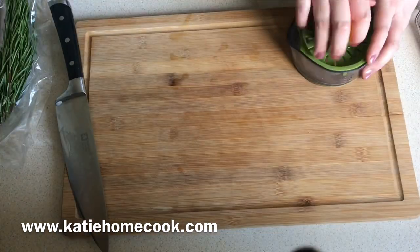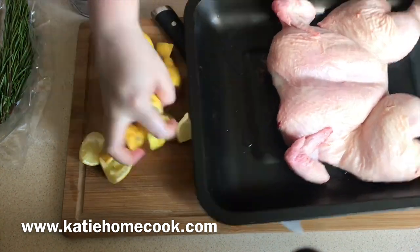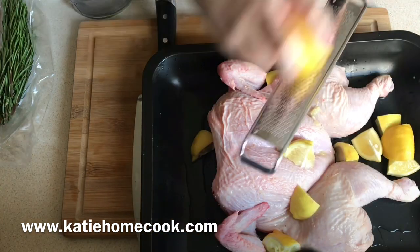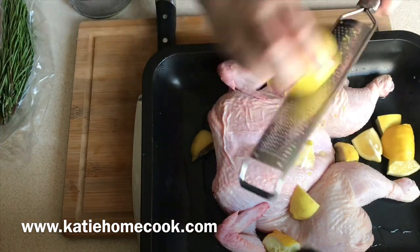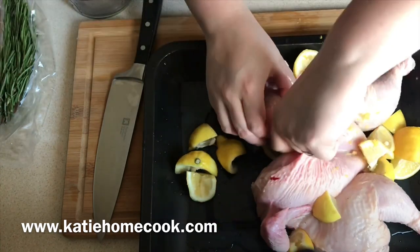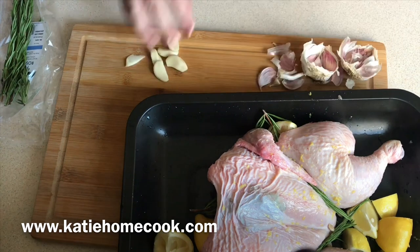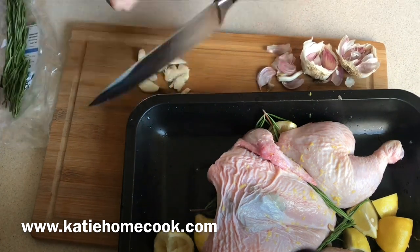That's it for the butchery — as you can see it doesn't take very long. This recipe calls for four lemons, and I will put the full recipe on katiehomecook.com. Really it's just a chicken that's heavily flavored with lemon and rosemary — not thyme like I said in the introduction — plus salt, pepper, and garlic. That's all it needs.